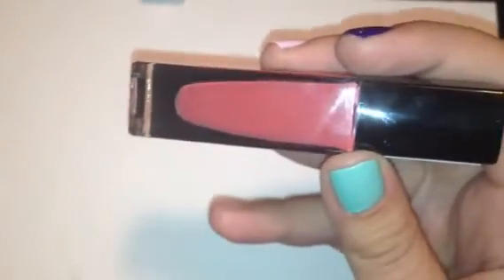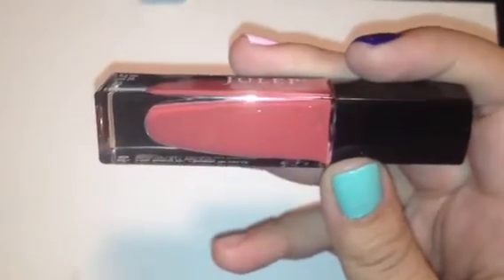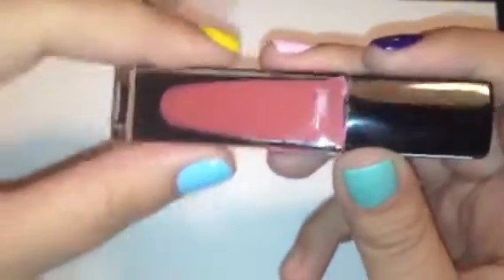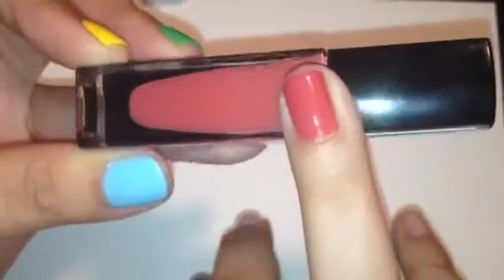And then the last color in the collection is called Nan. Nan is one of those colors I really don't know how to describe. It's kind of like a darkened coral color — it's got some orange in it, it's got some red, a little bit of pink. But it's just like a very muted coral — not that bright summer coral that people think of, it's more muted. But it's really, really pretty. I didn't think I would like this color, but I actually do. And here it is swatched on my finger — that's two coats. It's a fun color, I really like it.